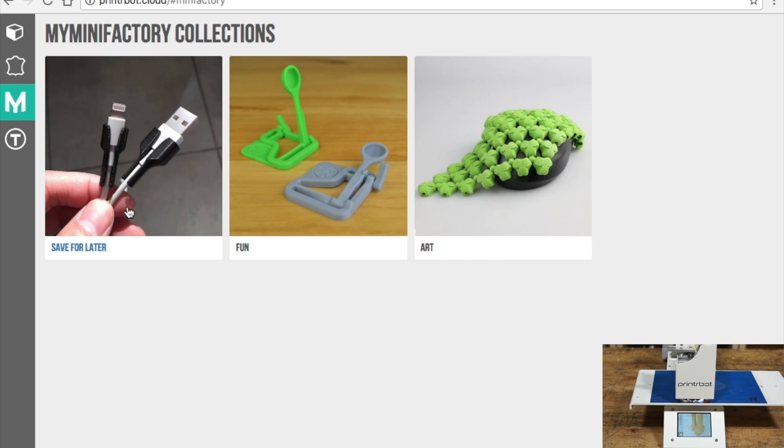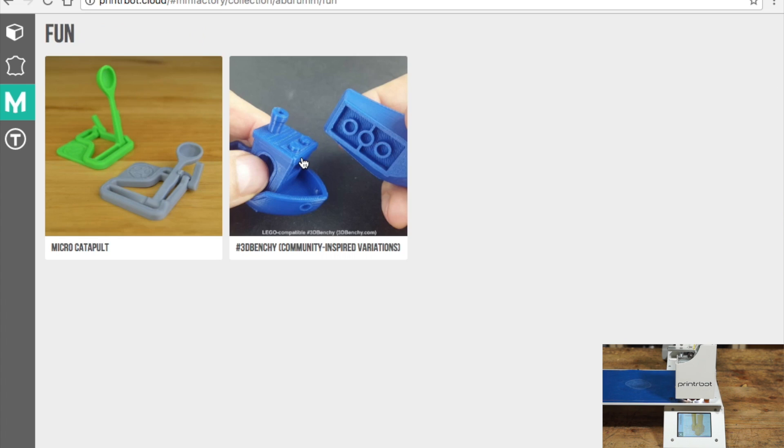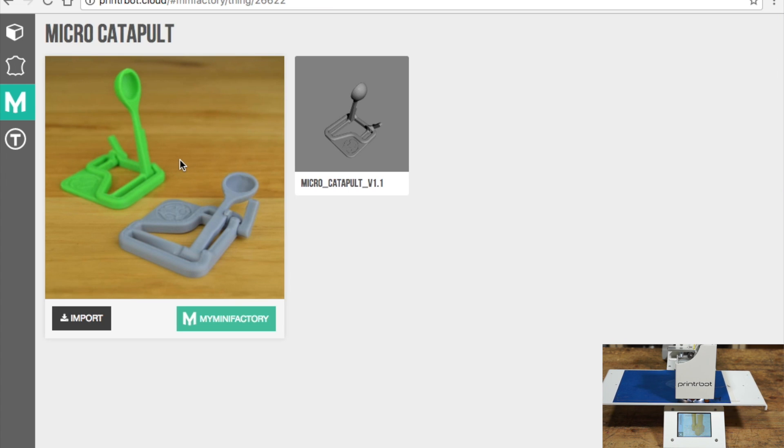So if you go over here, loading collections — these are the different names of the folder. Save for later, fun, art — you can name those whatever you want and put whatever you want into them. But on fun, I want to import micro catapult into my projects on PrinterBot.Cloud.